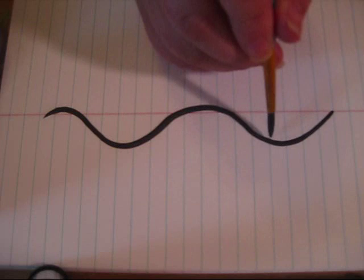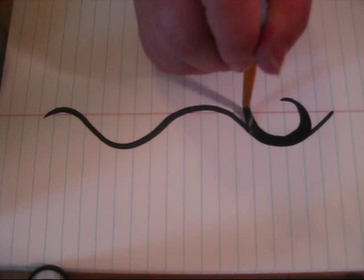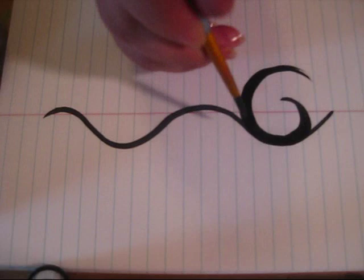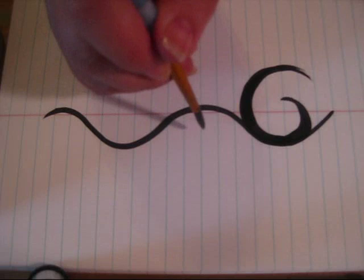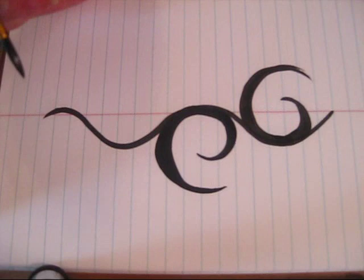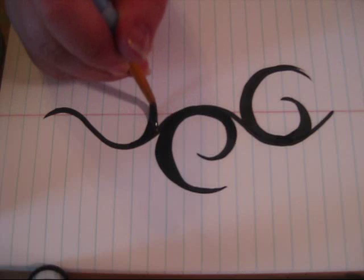On each area where there is a peak or a valley, you're going to lay your brush back down and then swoop around like that. So you have a little point, and then you're going to lay your brush back down at the beginning and swoop around the other way. This time you're just going to make it a little bit bigger and go around the small swoop that you made. We're going to repeat that at each peak and valley.